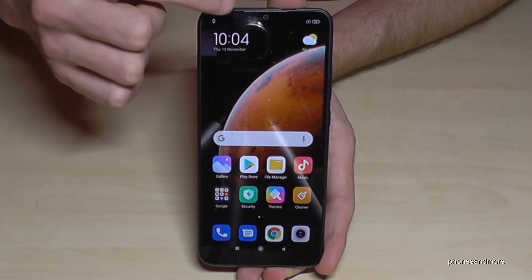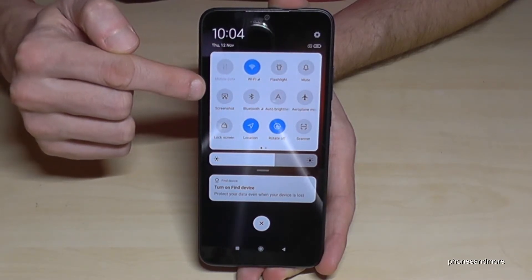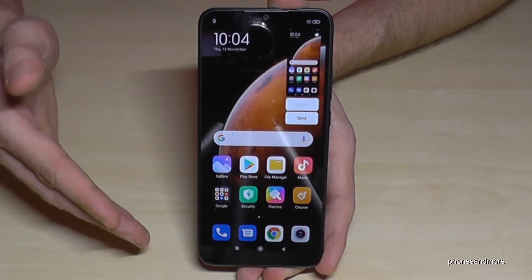There's a second way to take a screenshot: by scrolling down twice in the quick settings, you will find an icon for a screenshot with a scissor. If you tap it, you will have a screenshot as well.